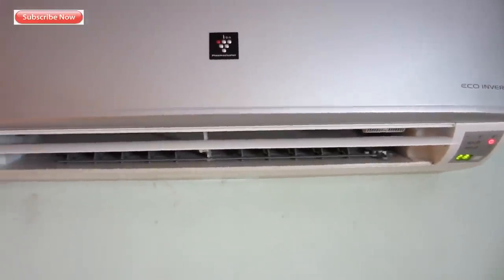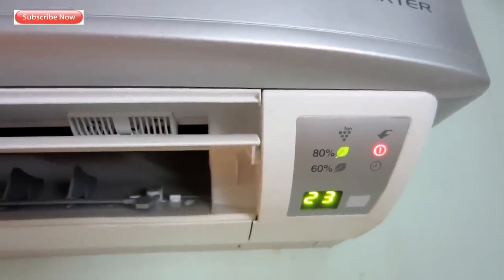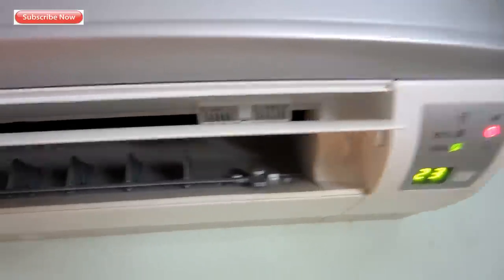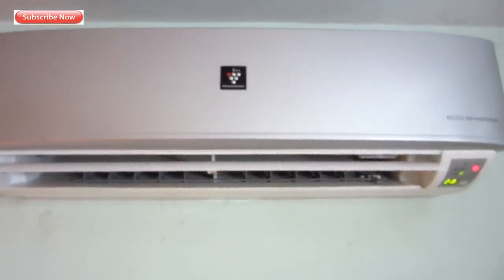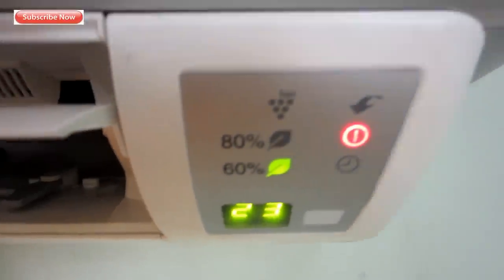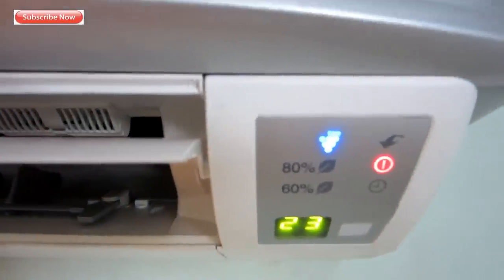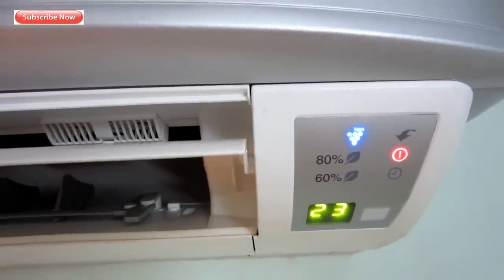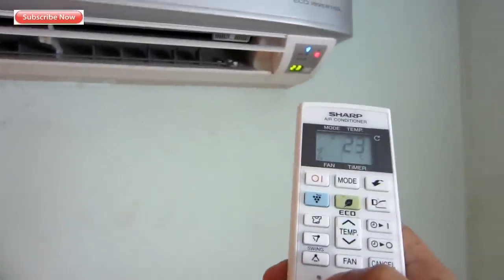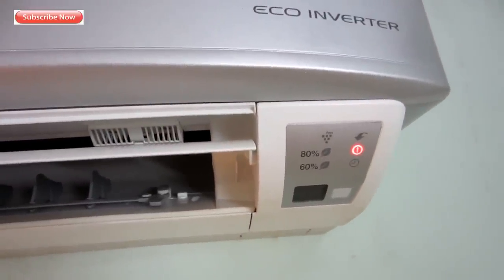The super jet button consumes a lot of power. Using an energy meter, I measured 1400 to 1700 watts on super jet mode. In eco mode or normal auto mode, power consumption is under 1000 watts, and in 60% mode it's under 800 watts. At 26 degrees, after the initial half-hour cool-down at around 800 watts, the AC reduces to around 500 watts or below — sometimes around 400 watts. At night it can go even lower. Efficiency-wise, the AC is doing really well.